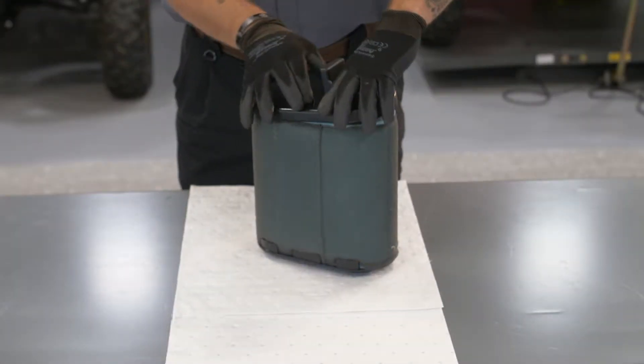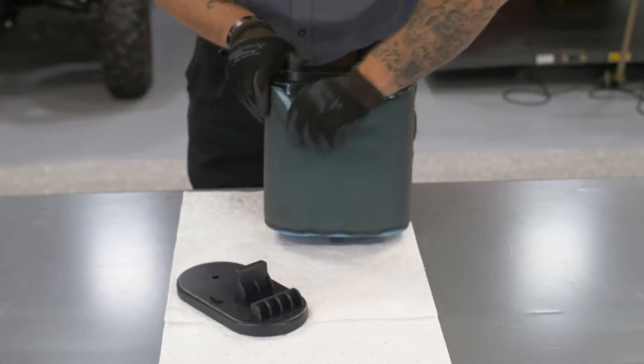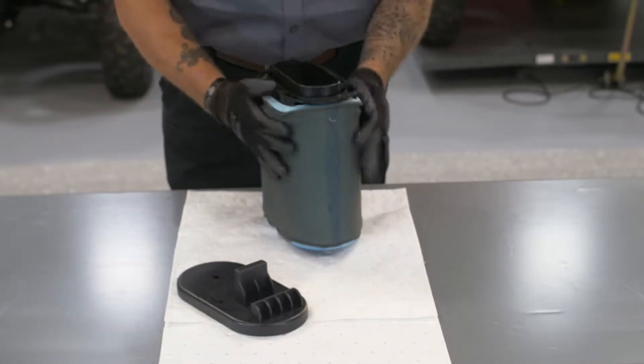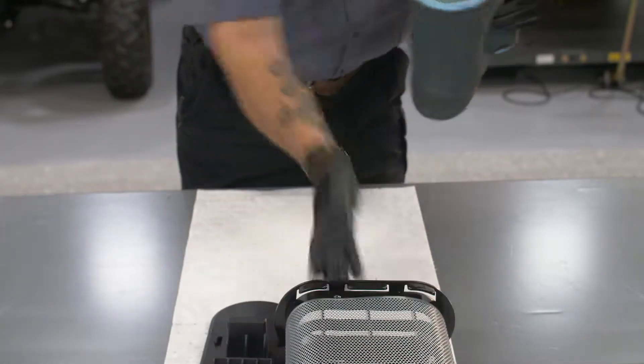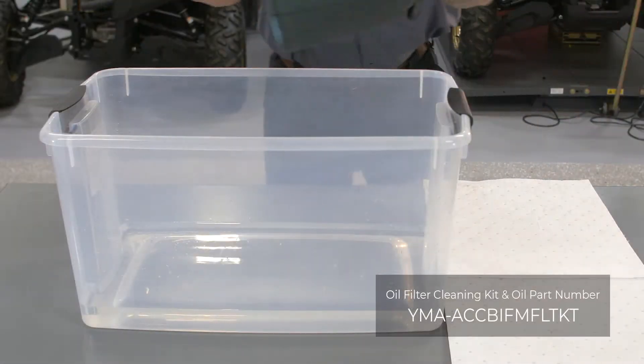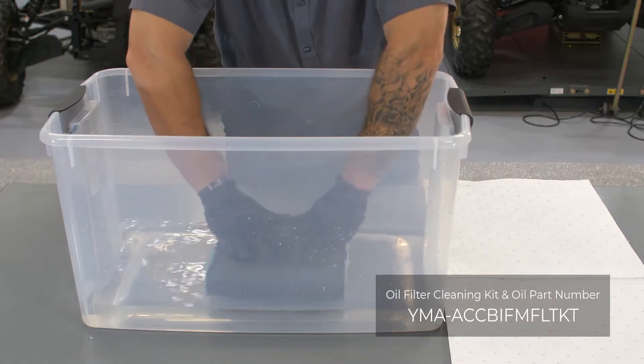Now that the filter is removed, grab your gloves and let's get to cleaning. Before cleaning a wet type foam air filter, remove the filter element from the inner frame. Completely submerge the element in clean high flash point solvent.